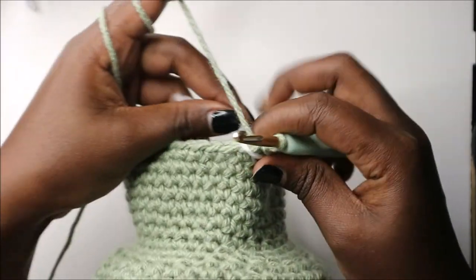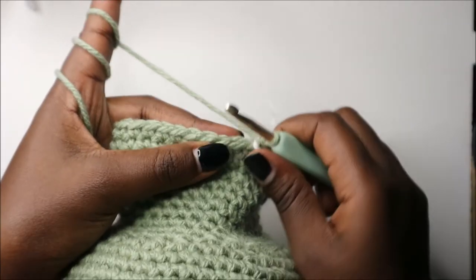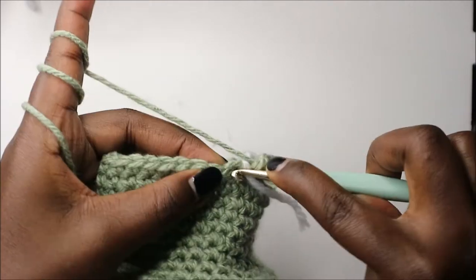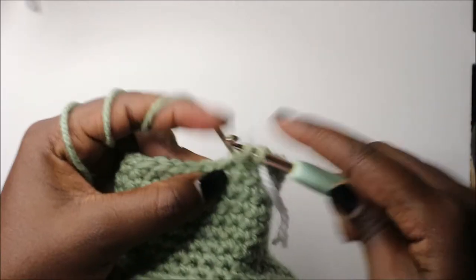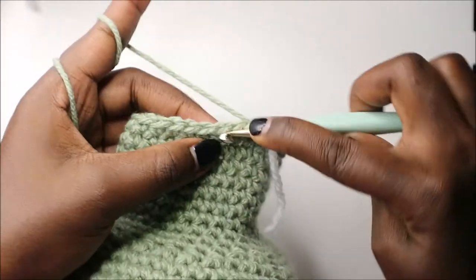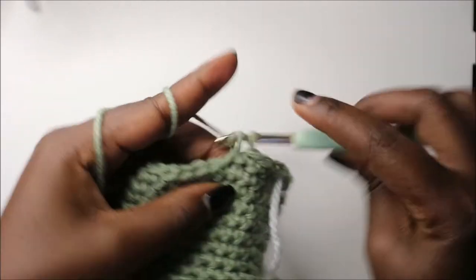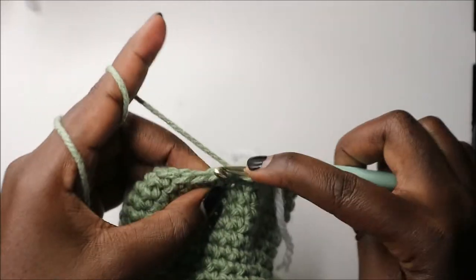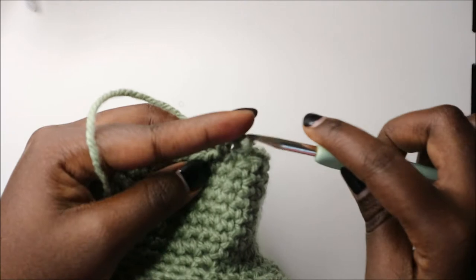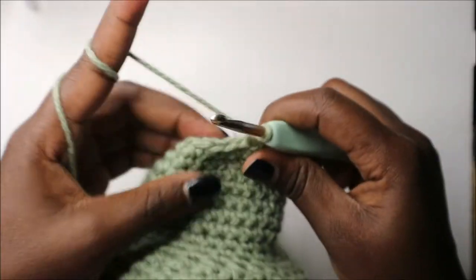After row 33, this is how it should look. Now in our 34th row we are going to do five single crochets then decrease, and repeat all the way around for a total of 30 stitches. Do single crochet one, two, three, four, five, then decrease — keep repeating that all the way around.